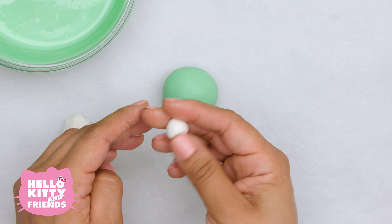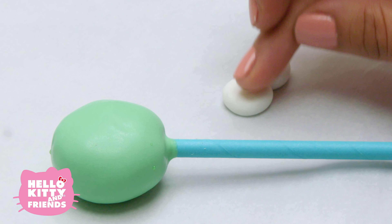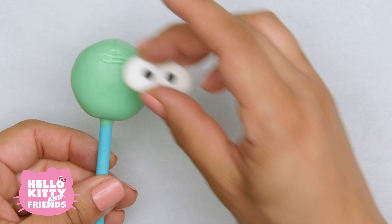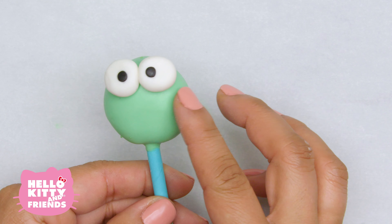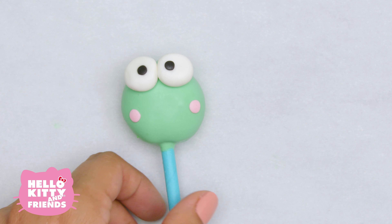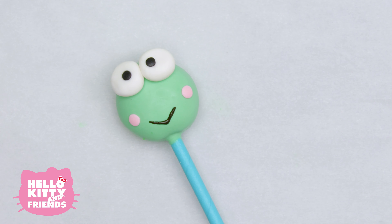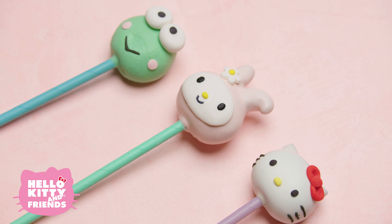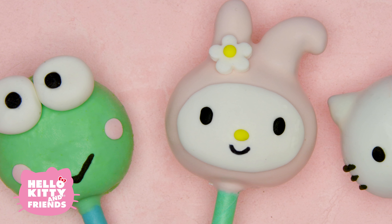Keroppi time! Now remember, with Keroppi the eyes are the centerpiece. Use some white fondant for his eyes and black for his pupils. We're going to paint on a little bit of water just to stick the pupils onto his eyes. Use a little bit of green candy melt to stick his eyes on, then use a little water to stick his pink fondant cheeks on. Lastly, we're going to use black candy melt for his mouth — his mouth is a big V. Now take a second and just look at what you made — they are ready to eat or share with your family and friends.